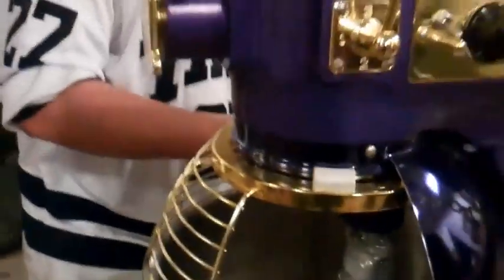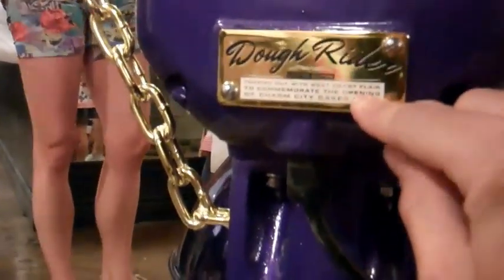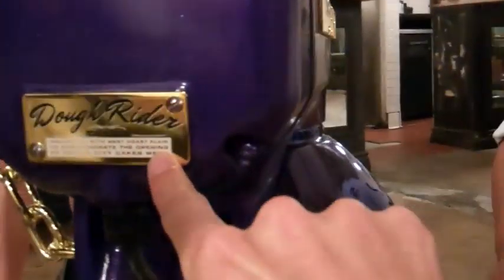Amazing. Does this guy do bikes? I should get a bike that matches this Hobart. Can we play it in? Yeah! I'm doing the plug right now. Hold on. This is serious. This is totally serious. This is more than serious. This is major. This is ridiculous. Tricked out with West Coast flair to commemorate the opening of Charm City Cakes West. Limited edition Dough Rider. Dude, that's on a plaque. Look at that. Do you see that?